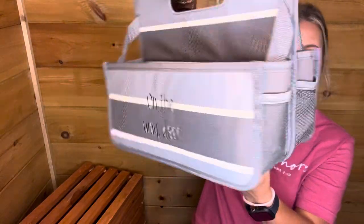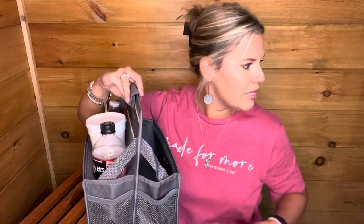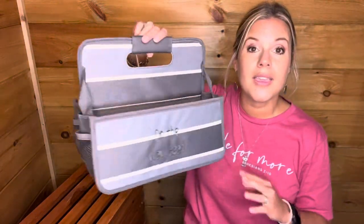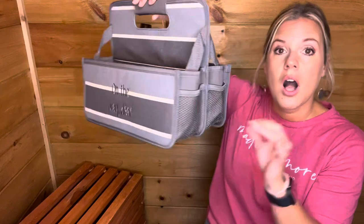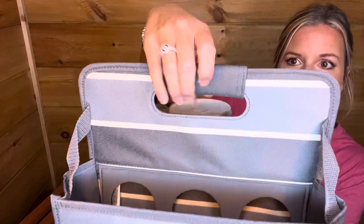You do have mesh pockets on the side, very similar to the Deluxe Double Duty Caddy and the Double Duty Caddy. There's also a reinforced, padded handle right here.